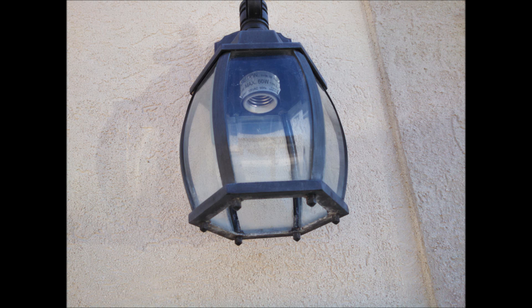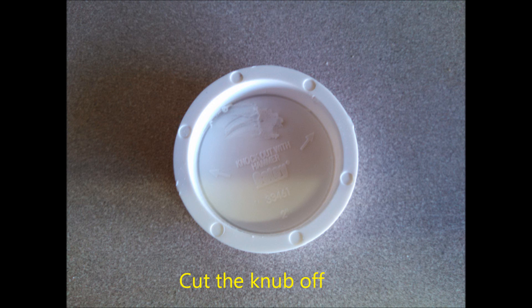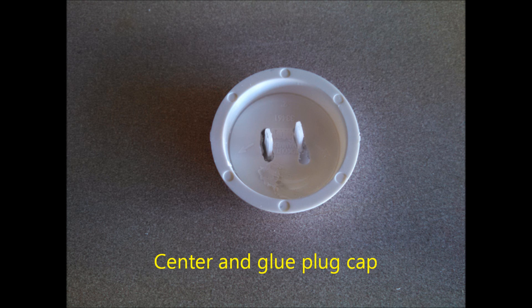It's just a regular light socket. I started out with a two-inch test cap from the plumbing section. I cut off the little nub to make a nice flat surface on top. Then I got one of those plastic child safety plug caps, measured it out for the distance, and cut out holes for them to fit through, trying to keep it as centered as possible.